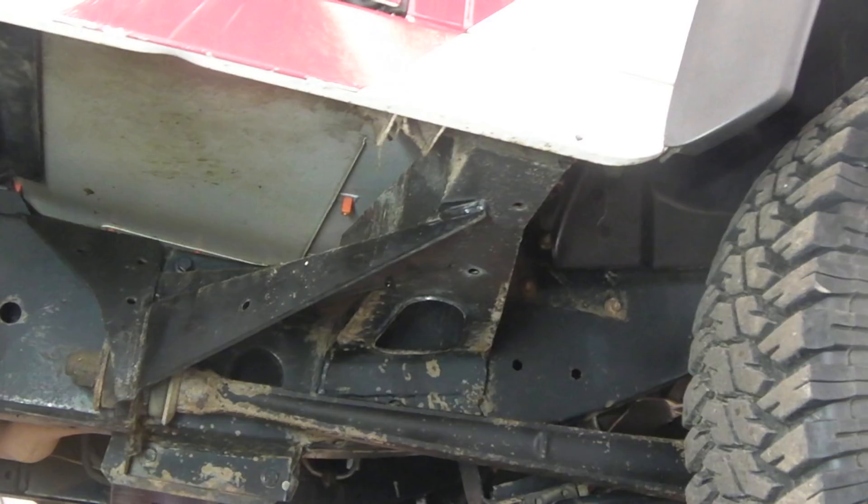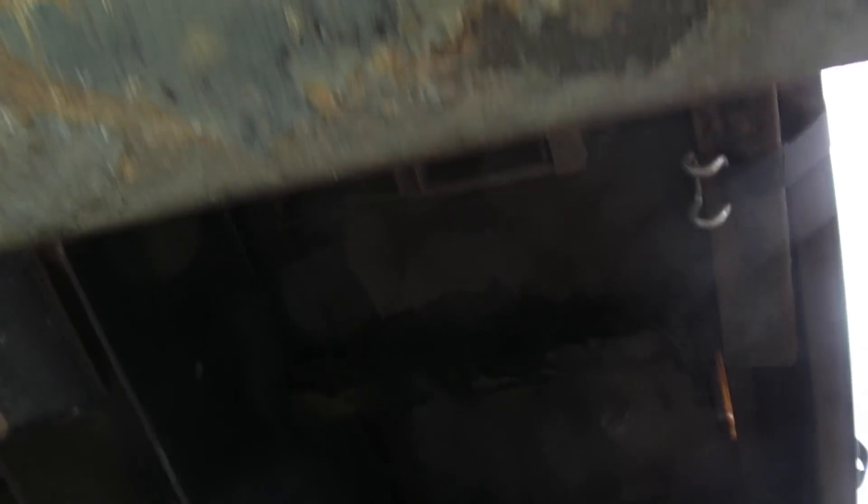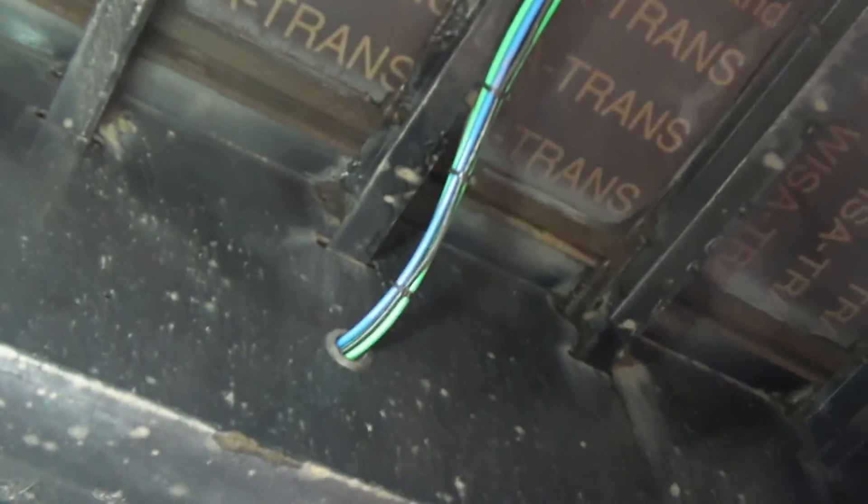I'm going to show you something else, and this is what I was actually thinking about after I'd steam cleaned this trailer. Well, she's not that rotten — she's just a little bit rusty. This is about 12 years old and has just been steam washed. I want to show you the back end first of all.